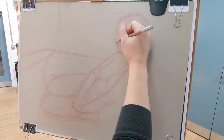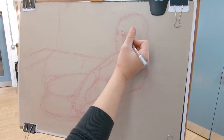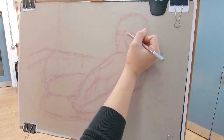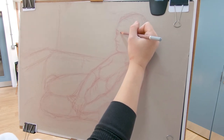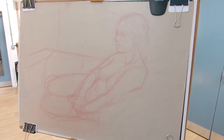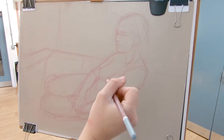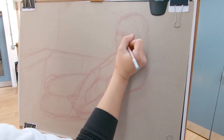Looking at negative space, I work on the angles the head produces against the background. Even while still using some straight lines, drawing features is a constant comparison of how they relate to each other — keep that in mind when drawing small features like the eye or the mouth.